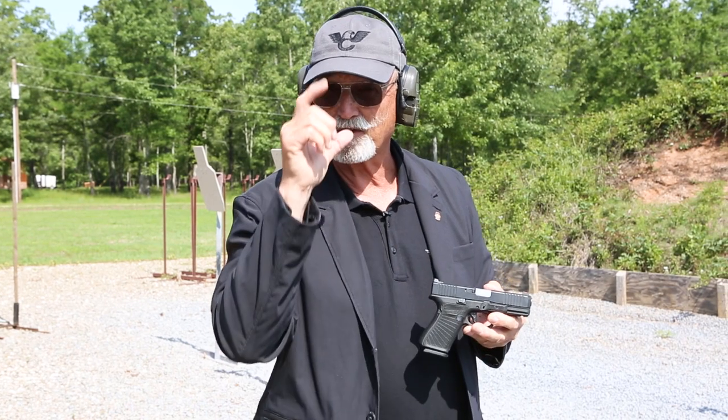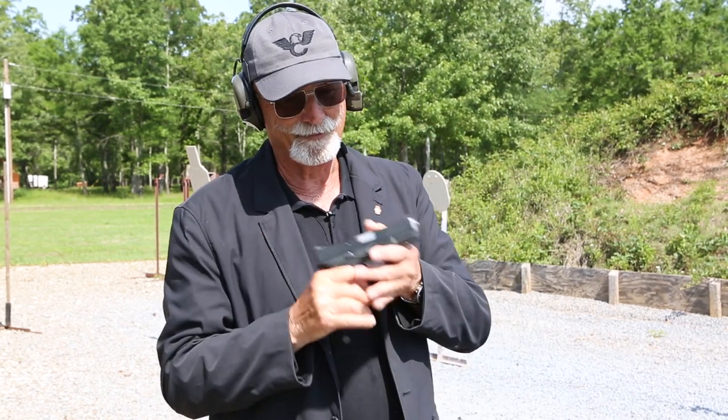It's all about fundamentals: align the gun with the target, press the trigger straight to the rear. Take it to the range, give it a try, see where you're at. There's lots of good stuff on the Wilson Combat YouTube channel — you need to subscribe now. Lots of information there, and there's gonna be a lot more coming. Check it out.